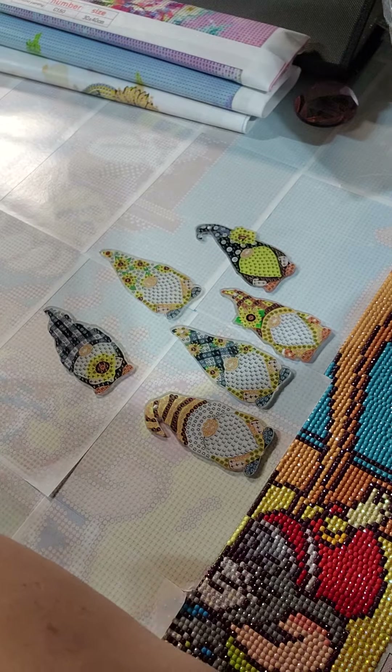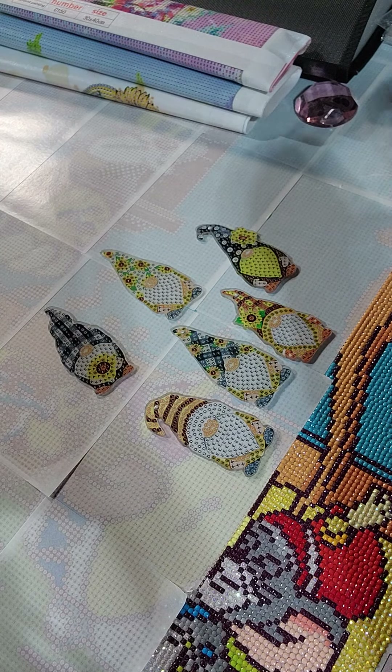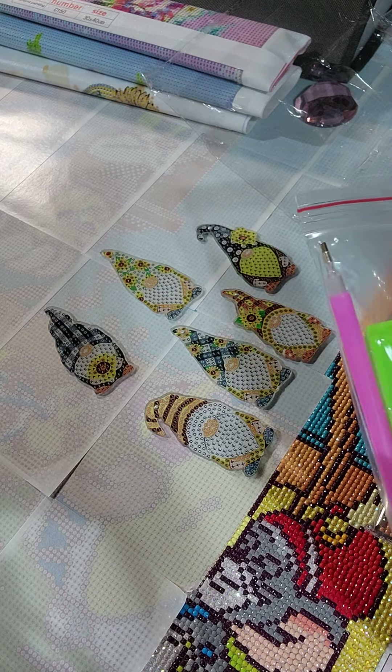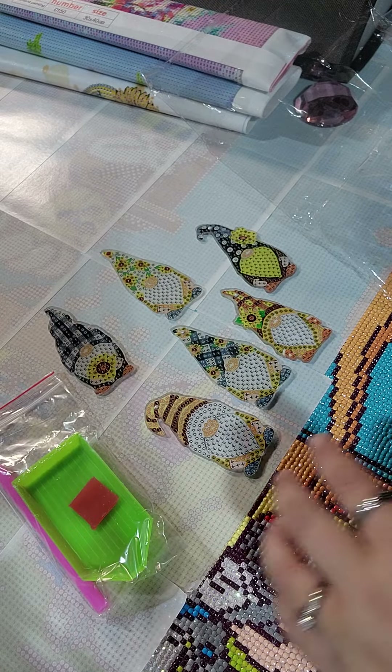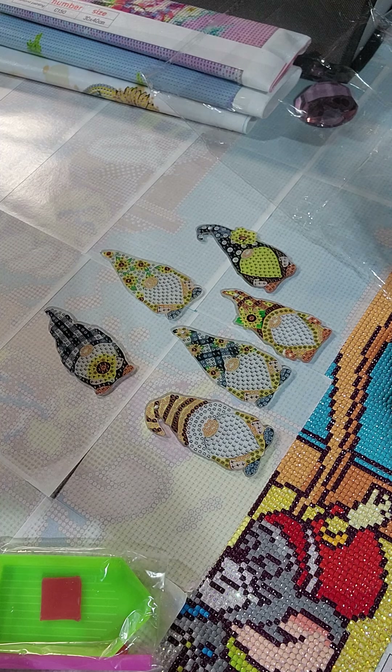They come in a little keychain doohickeys. They also come in a basic bare bones kit — wax, a pink pen, two things of wax. But I don't use that wax.